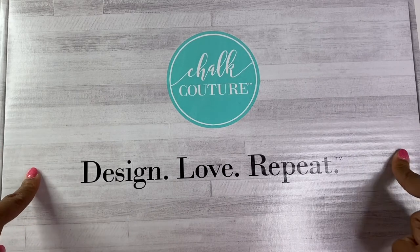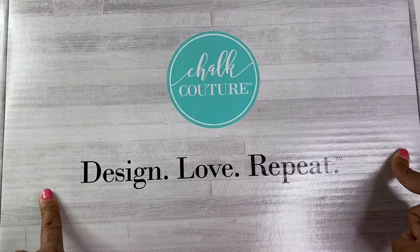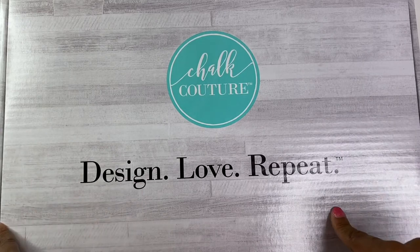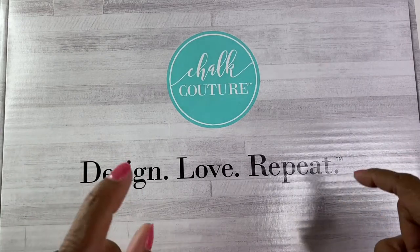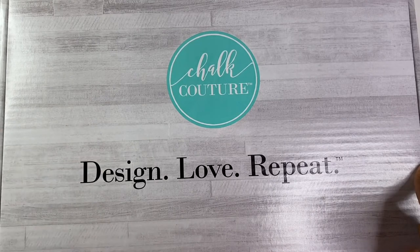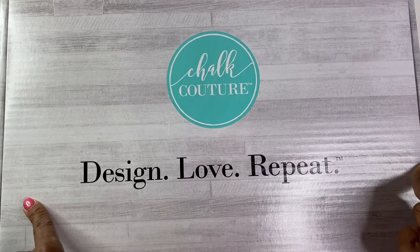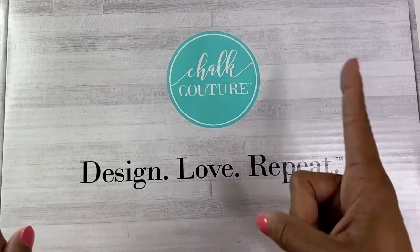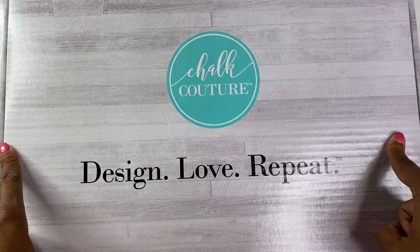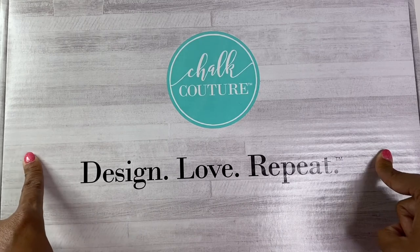My kit just recently arrived in the mail, and I just wanted to do a quick unboxing with you guys. I've already done one with my Facebook group, so if you're not part of my Facebook group, please check the description below — I'll put the name of the group there so you can join.